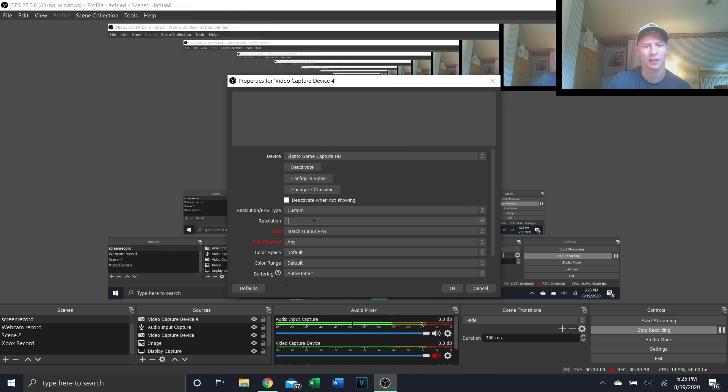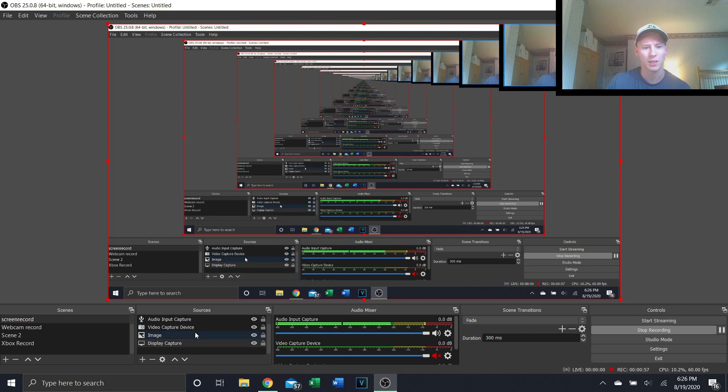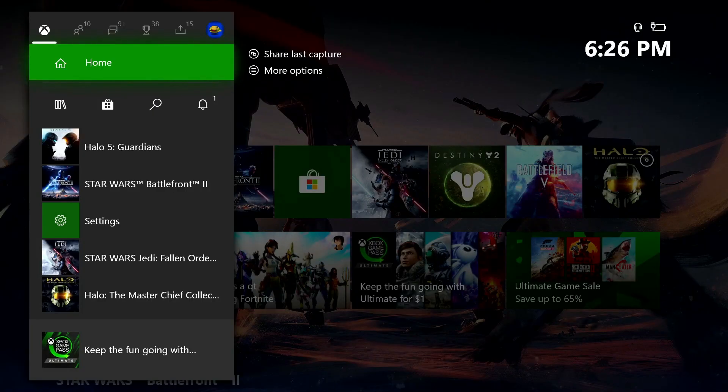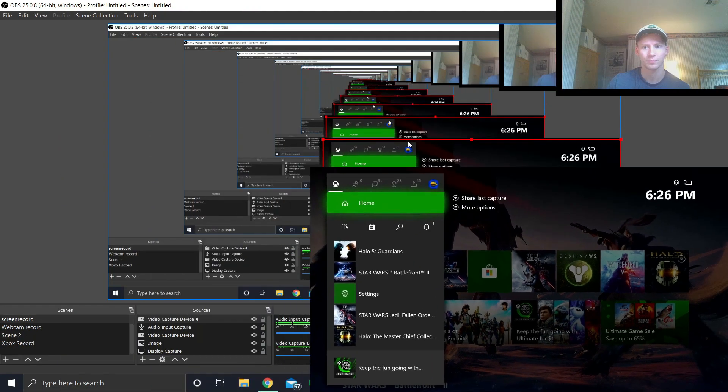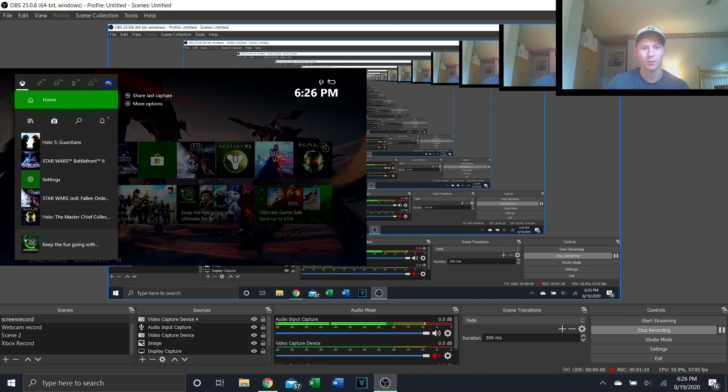You can adjust the resolution to whatever you want — 480, 720, or 1080. I'll select 1080. You can match the output FPS or select the FPS you want; I'll do 60 since it's the HD60. Then just click OK. It briefly disappeared — I think it's because I messed with the resolution — but there we go. Let me shrink this down and move it up so you can see it.